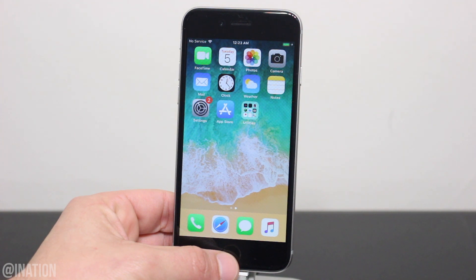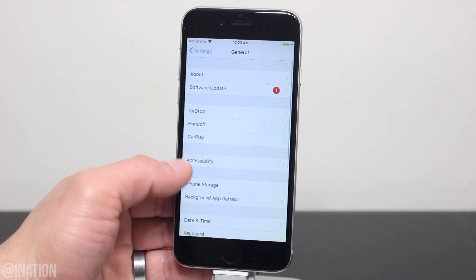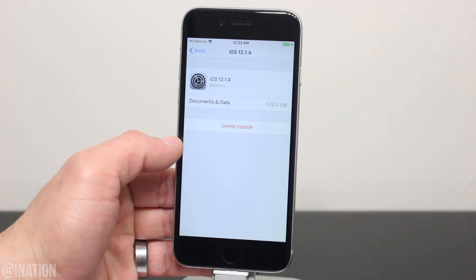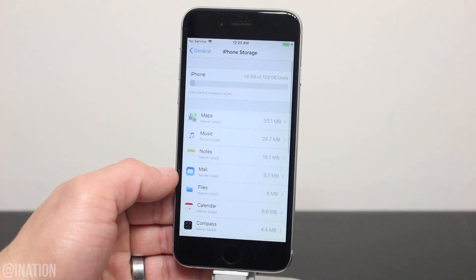For this video I'll be using my iPhone 6. The first thing you want to do is go into the Settings, scroll down to General, then iPhone Storage, and if you have a pending update, you'll need to delete it. Select it, tap Delete Update, and when you're prompted again, tap Delete Update one more time.